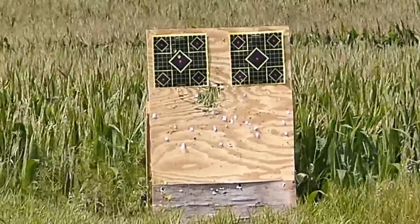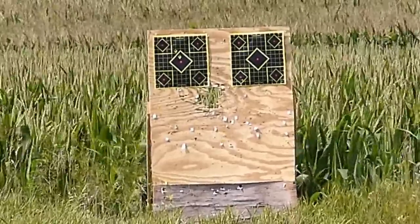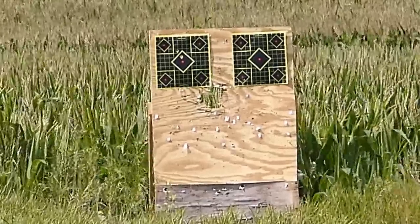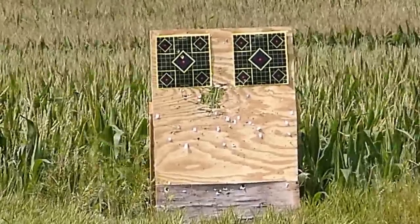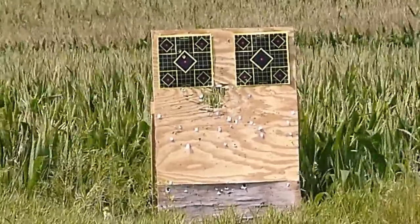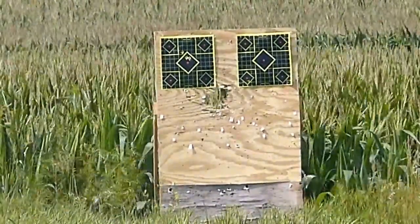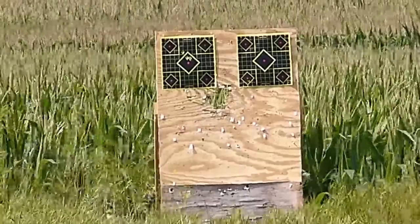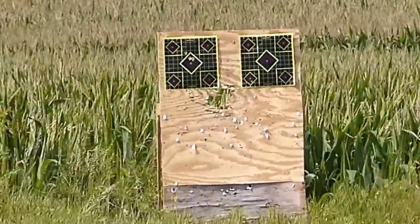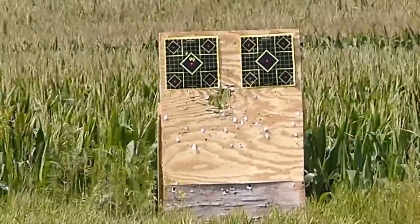We're calling that first shot to the upper left our fouling shot, and the hole above the bull our first legitimate shot. We'll follow it up with two more rounds of the Parker Match Hunter and see what happens. That's two holes touching — Bob Parker's going to like that. I couldn't live with myself if I didn't make Bob Parker happy at least once in a great while.